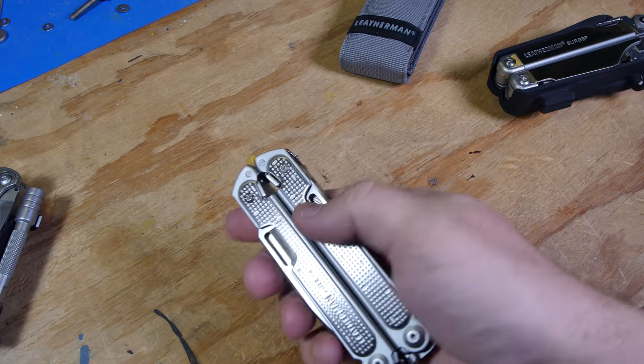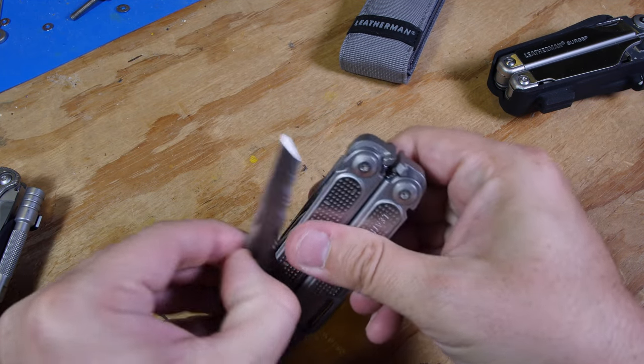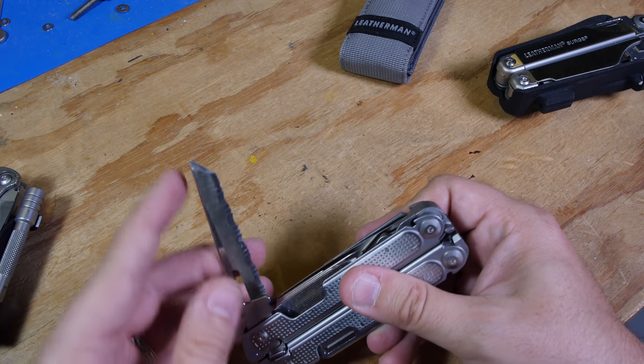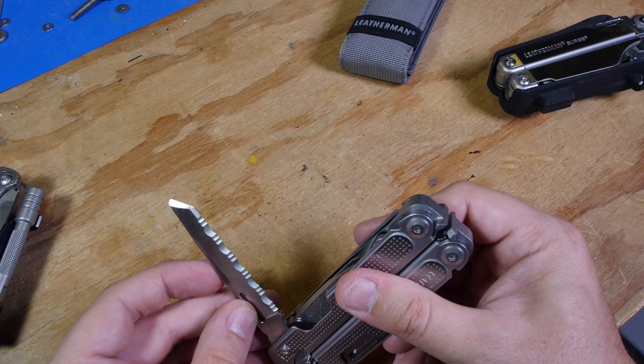The serrated blade is very similar — slightly different shape, but otherwise very similar. It's got a little bit of a finer tip on it though.